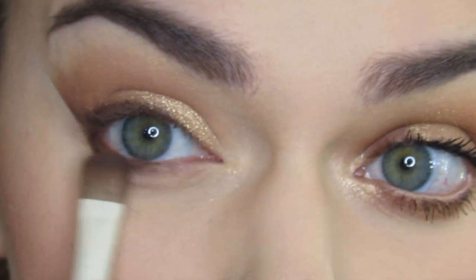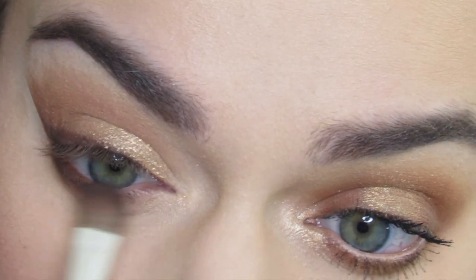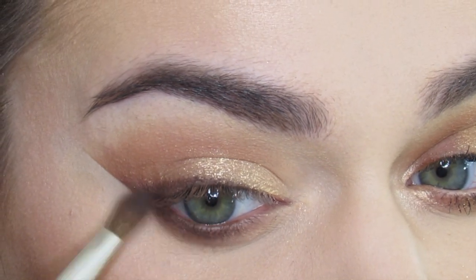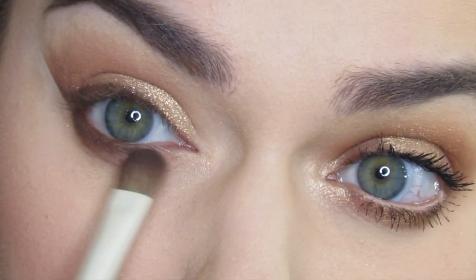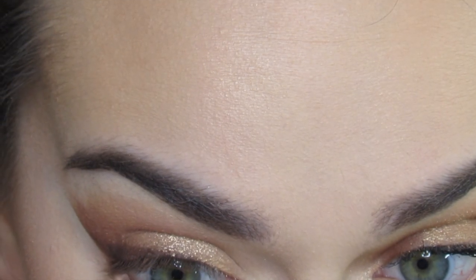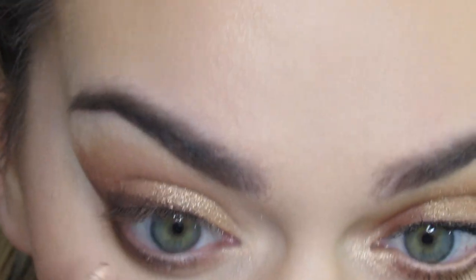I'm going to take whatever is left on the brush — the Arielle 829 — and blend that into truffle. Then I'm going to apply a nude LA Girl to my bottom waterline. Nude eyeliner helps your eyes appear larger.